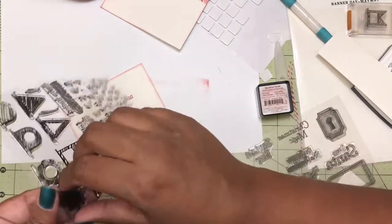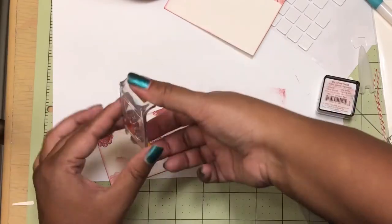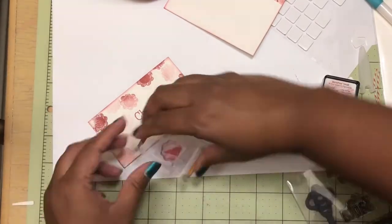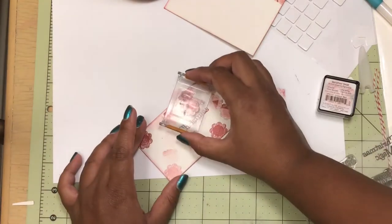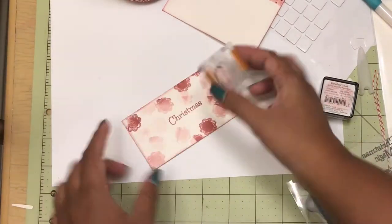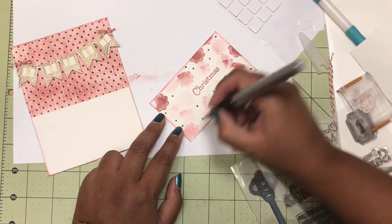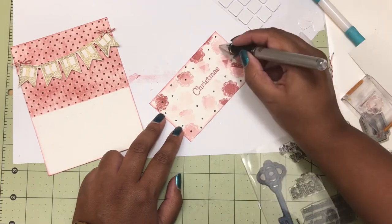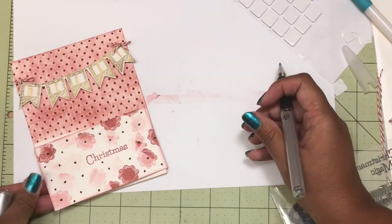I wanted to take this little piece of cardstock a step further. So I just took one of the banners and I used that crimson red once again and I stamped that banner image multiple times, doing first, second, third, and fourth generation stamping. Then I took a Uni-ball Signo gel pen in black and made a few dots.